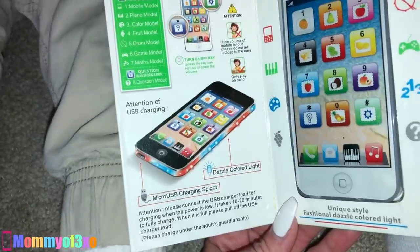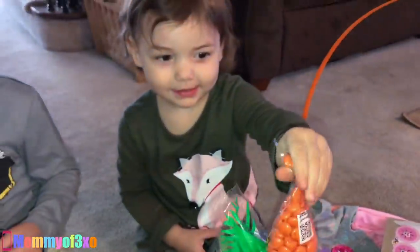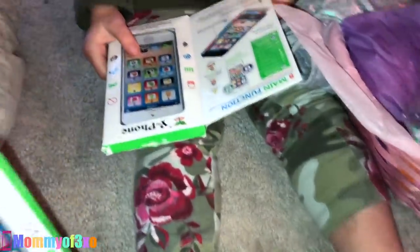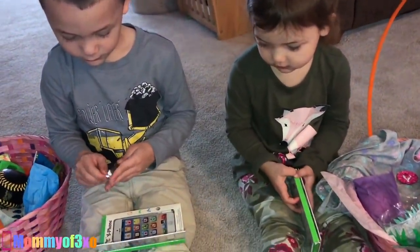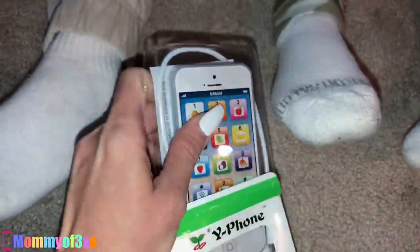Right here on the inside it shows you that it has dazzle colored light and micro USB charging. This is Nina's basket and Bernie's basket — they already went through it quite a bit as you guys can see, but they each got the same phones. We're gonna see how they actually work and unbox them for you guys.